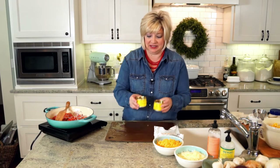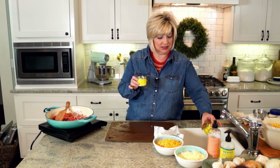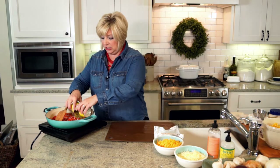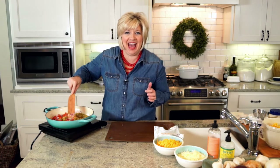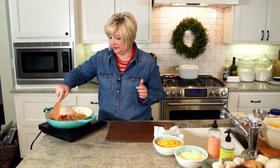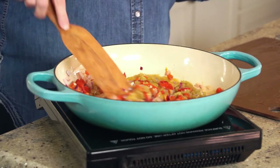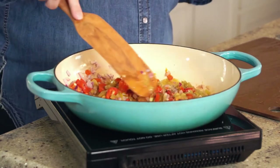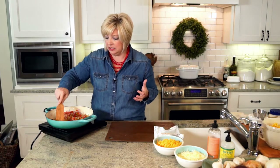Look how simple this is. I'm going to drain just a little liquid off the top of two cans of chopped green chilies and turn my heat up. We have red and purple and green — it's beautiful. I've turned my heat up a little bit on my skillet because as you cook and sauté, the liquid from the red peppers and the green chilies is going to cook out.